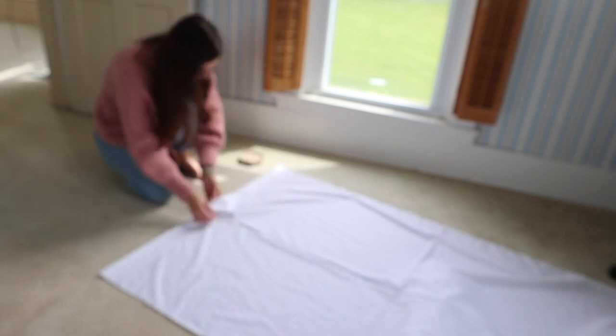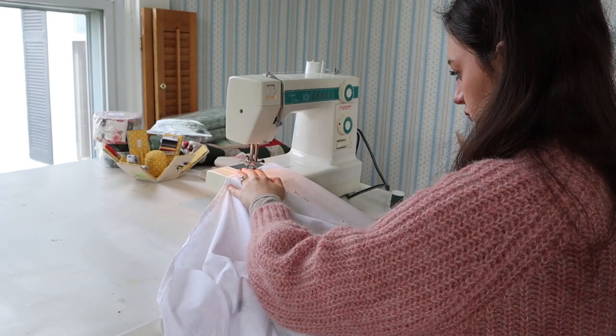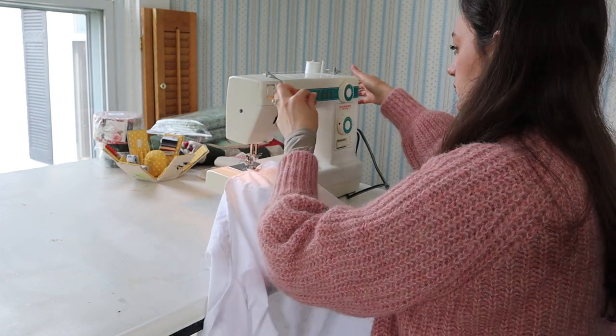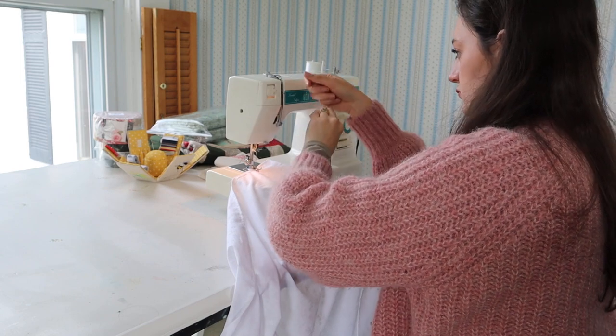With the curtain rod loops you definitely cannot skimp on the pinning. You need to pin it because your line will get all uneven — I did it once without pinning, messed it up, and had to do it over again. So pin this loop; you won't regret it.